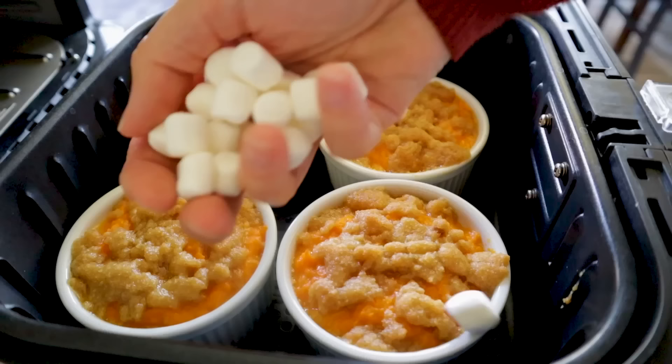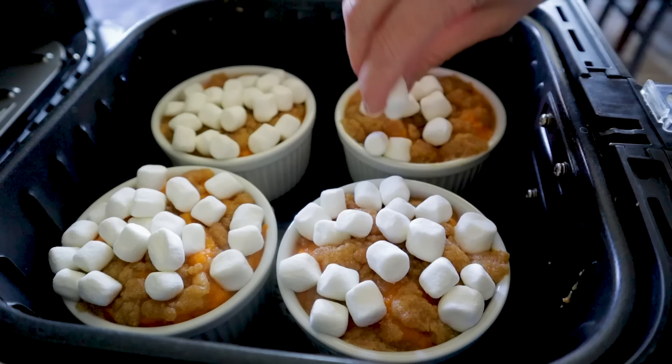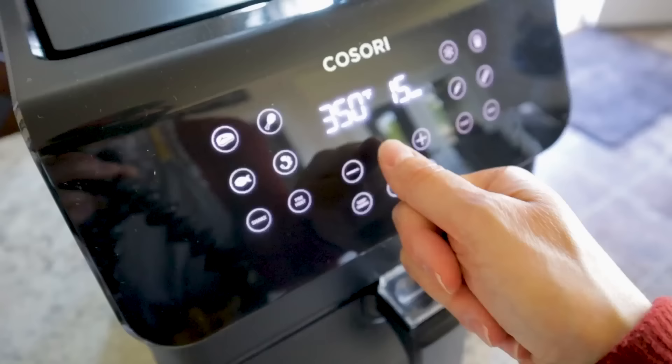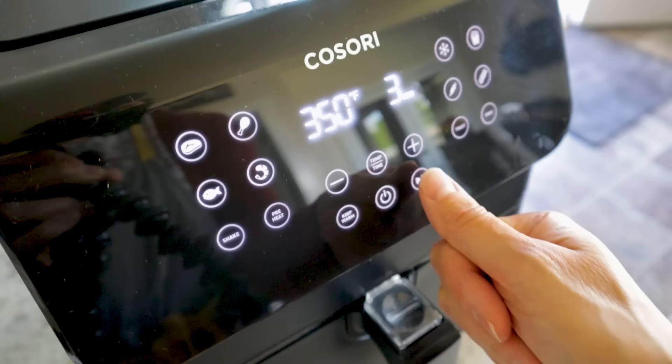Once done, top with mini marshmallows — press them down a little so none blow away. You can also add chopped pecans now if you want, but we have nut allergies in the house. They look like little mugs of hot cocoa! Leave the temperature at 350 and give it about three more minutes — just enough time to toast up those marshmallows.